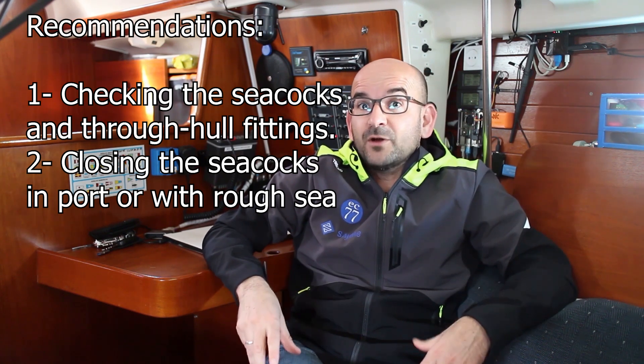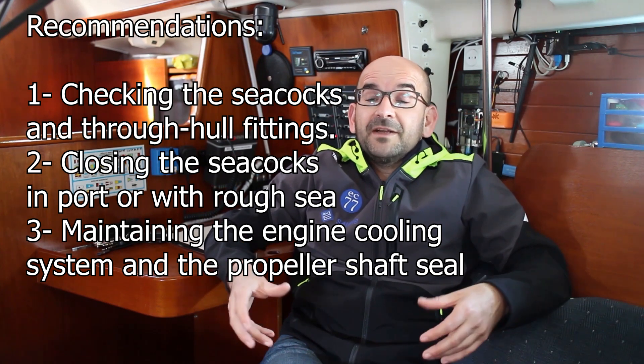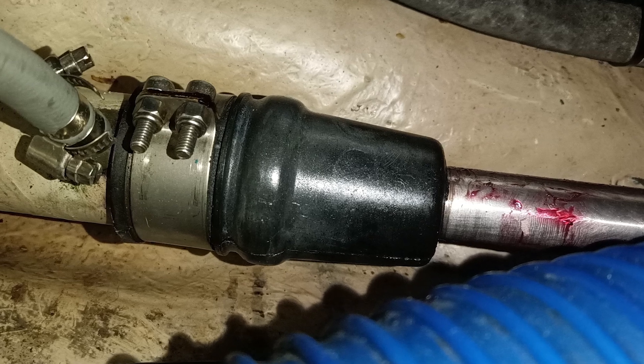Closing the sea cocks when you leave the boat in port, or closing as many as you can when sailing in rough sea conditions, is indeed good advice. But it can be quite a hassle when we use the boat regularly — remembering to open them before setting sail is important; we don't want to leave the engine without cooling. Another great piece of advice is maintaining the engine cooling system and the propeller shaft seal. That hole where the propeller shaft exits the boat can be a source of problems and water ingress. There are also cases where an apparent leak is actually the engine spewing cooling water from a broken exhaust.